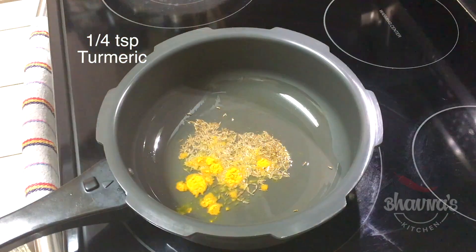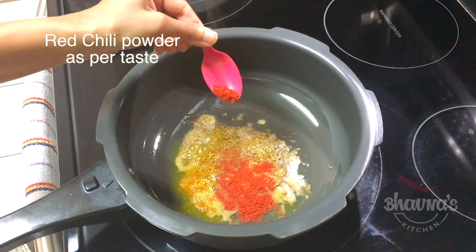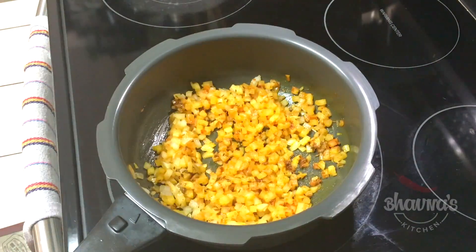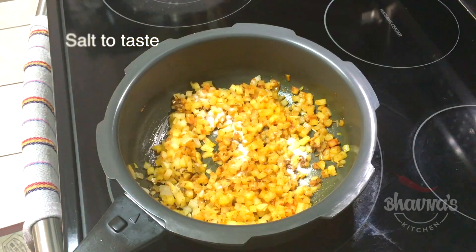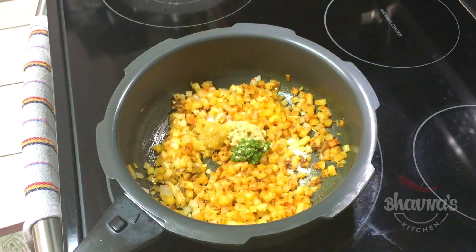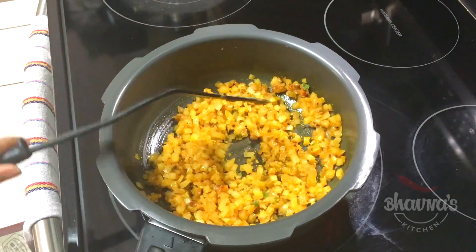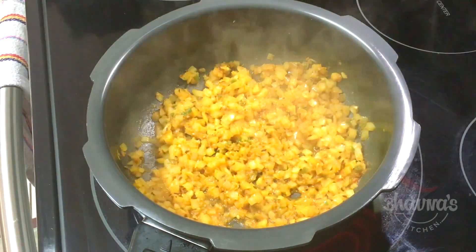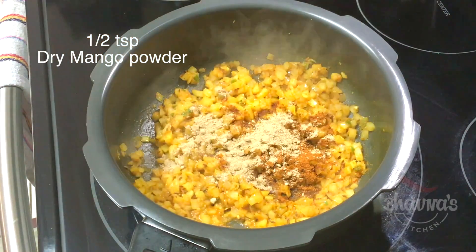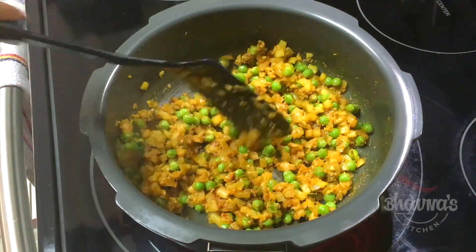Add haldi (turmeric powder), dhaniya jeera powder (coriander cumin powder), lal mirch (red chili powder). Then add onion (piaz), salt (namak) as per your taste, and ginger garlic green chili paste. Cook all these ingredients for a little bit. When onion is almost done, add garam masala, amchur powder (dry mango powder) or use lemon juice, and mutter (green peas) — it smells amazing already.